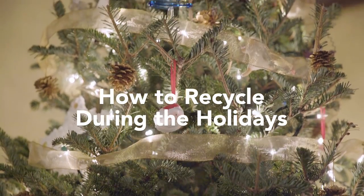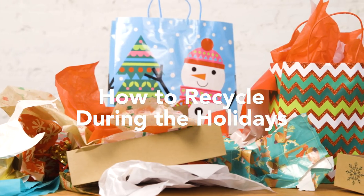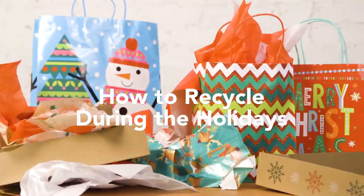The holidays are a time for celebration, but with all the decorations and festivities, it's likely you'll end up with a lot to throw away. With a little bit of planning and care, you can easily make your holiday season a little more green.